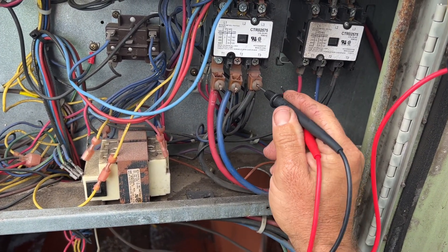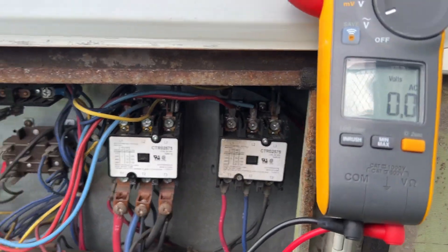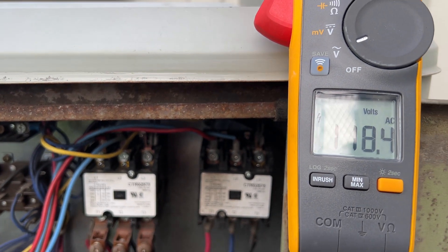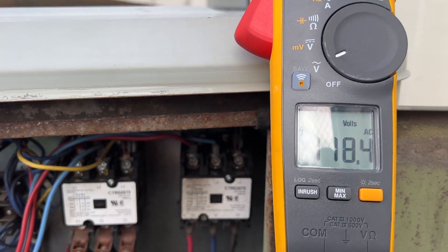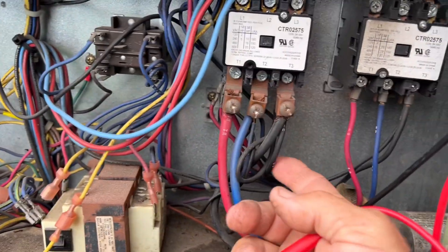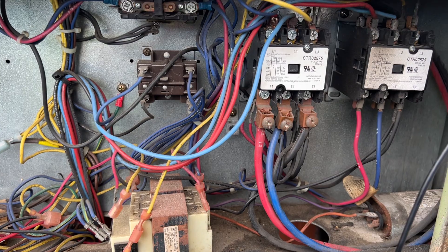We'll check around three — 118. Two — 118. And one — 118. But don't let that fool you, because we've got all these other wires going on here, so it's probably back feeding.